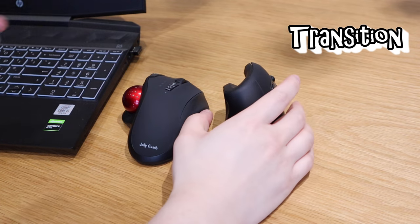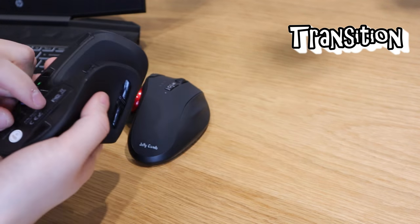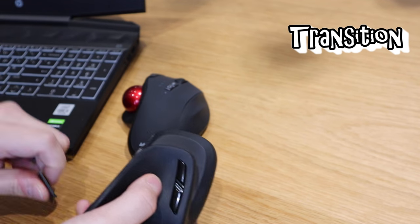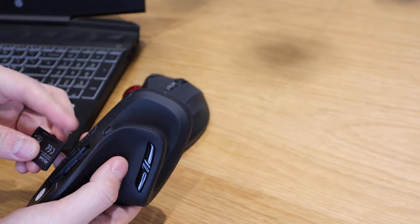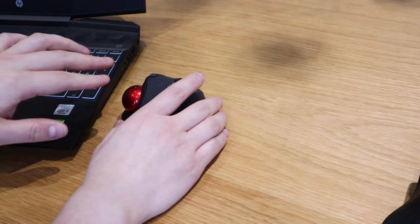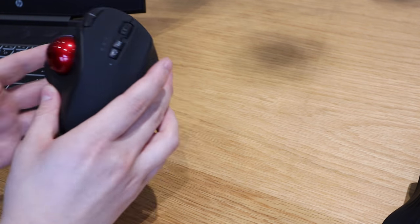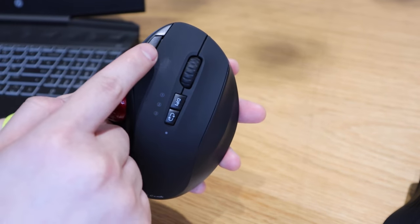Currently it's connected via the USB Jellycomb dongle, so let's take that out. For the connectivity test, I'll set up this new Jellycomb mouse with a Bluetooth connection. But before we do that, let me explain some of the buttons on the mouse.